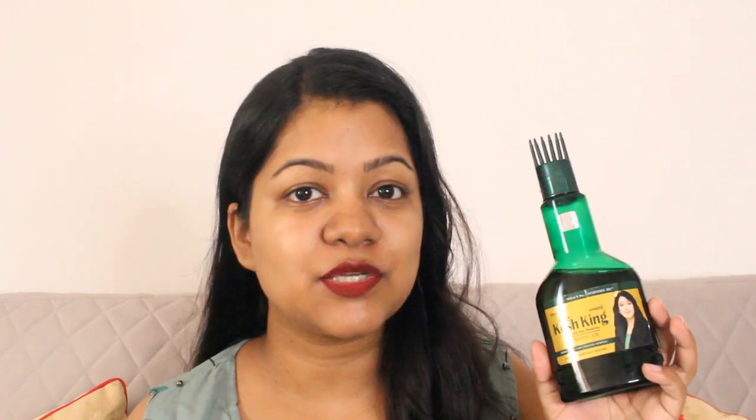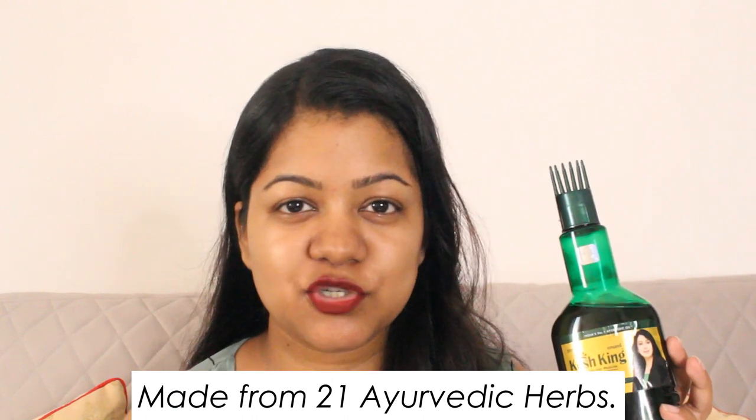The oil has a light, runny consistency, and I've used it in the colder months — it does not freeze, so you can easily use it without warming the oil up. Also, this oil is colorless, which I really like because I can use it overnight without the fear of the oil leaving a stain on my pillow. This oil also has an impressive list of 21 Ayurvedic herbs such as Manjishtha, Nagkesara, Brahmi, Tulsi, Neem, Amla, Methi, and various other Ayurvedic herbs which are all beneficial for our hair.